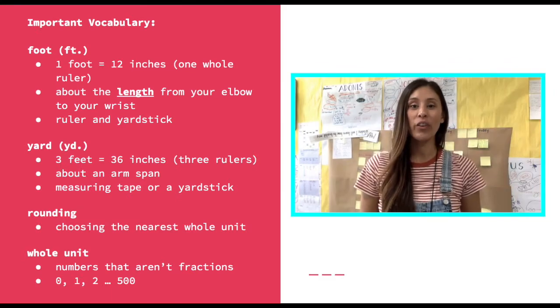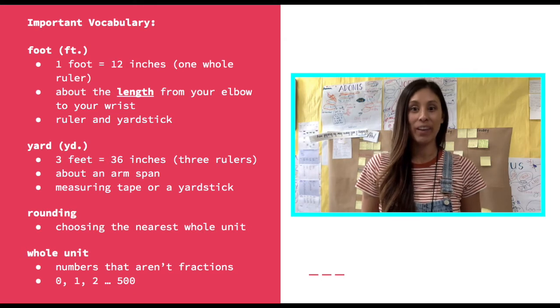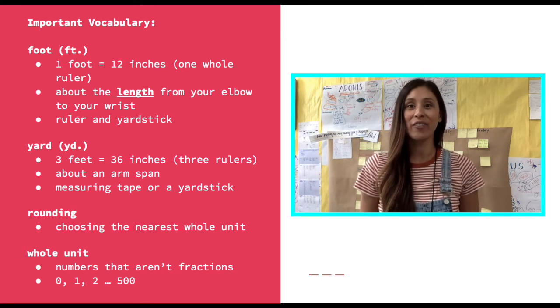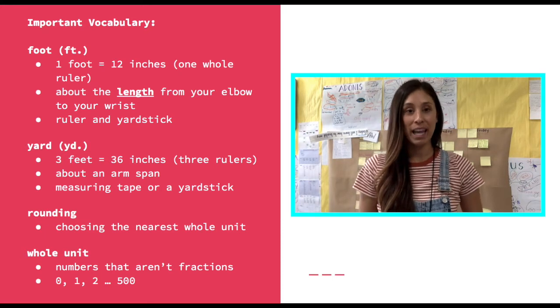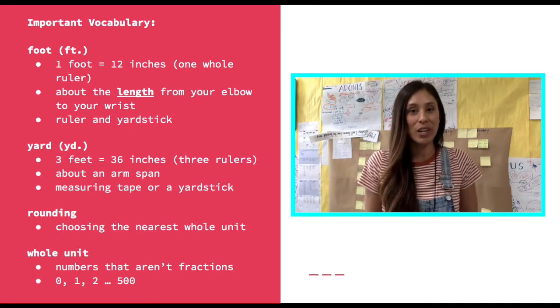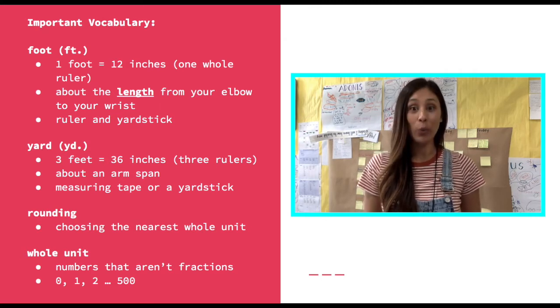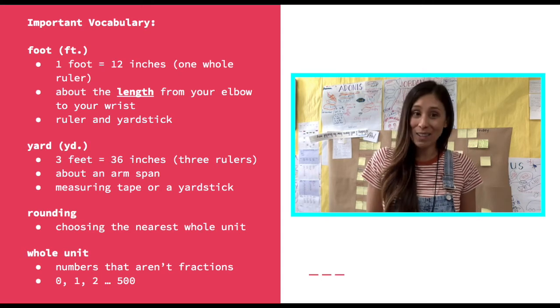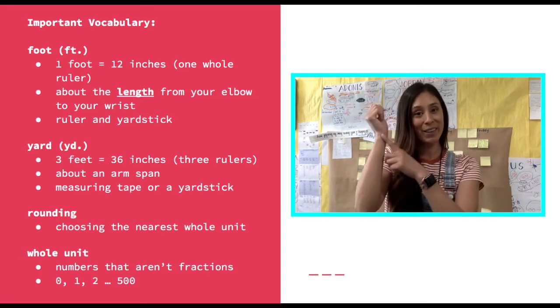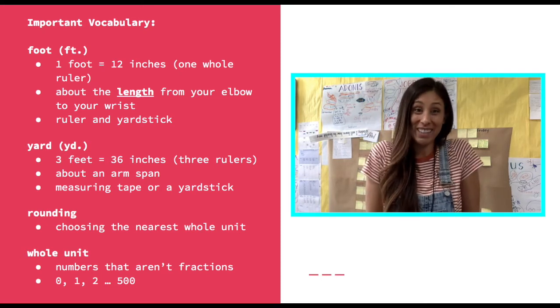Now it's time to go over today's important vocabulary words. Our first vocabulary word is foot. Foot can be abbreviated to FT, and an abbreviation is just an efficient way of writing a longer word. A foot is equal to 12 inches, or the length of one whole ruler. It's also about the length from your elbow to your wrist. We measure feet using a ruler or a yardstick.